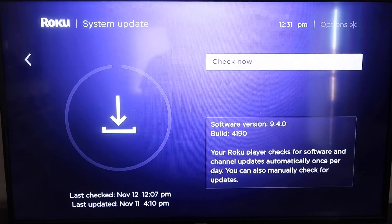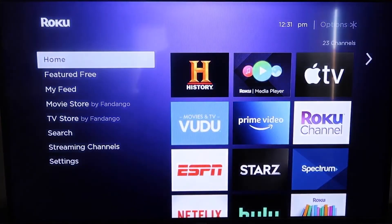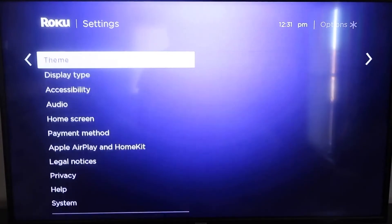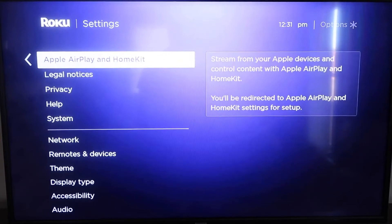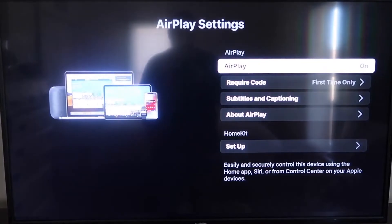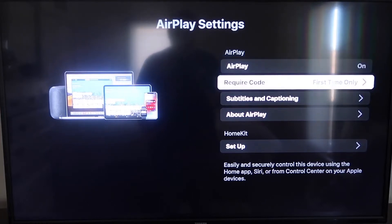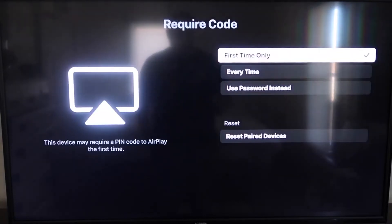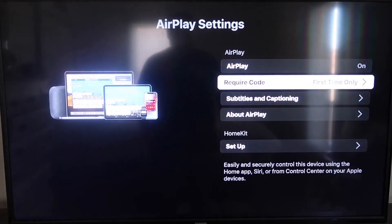After it's fully up to date, click the home button again to go to the home screen, then go down to Settings. Go down to this new category that says Apple AirPlay and HomeKit, and click on that. On the sidebar, you'll see where it says AirPlay on and off — make sure it's set to on. For the required code, I have it set to first time only. You can also choose every time or use a password instead — that's all based on preference. I'll keep mine on first time only.